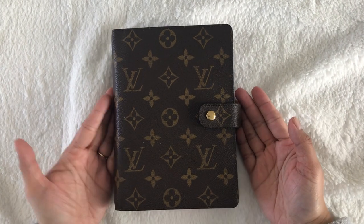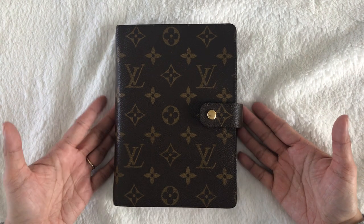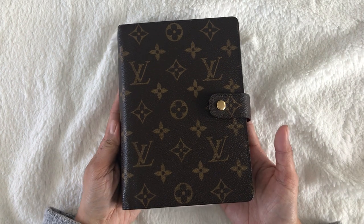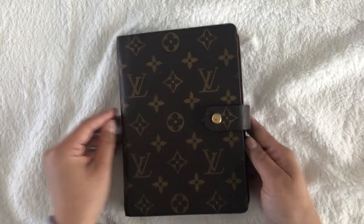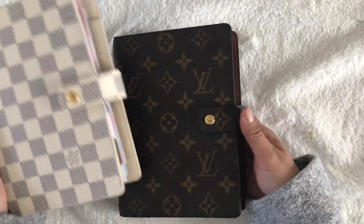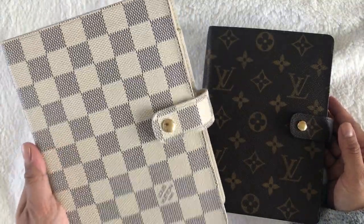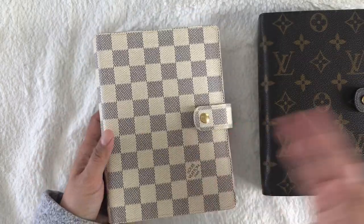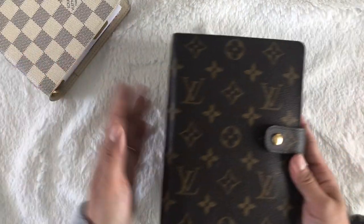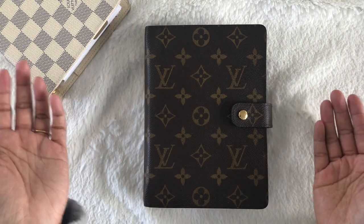Hi guys, welcome back to my channel. My name is Rosie and in this video I am planning to do a flip of my MM agenda. This planner is my home planner, my goal planner, and due to COVID-19 it's also my homeschool planner. I'm currently in two Louis Vuittons right now. I'm using this MM Azur as my everyday carry — it has all my to-dos and everything I need on the go. But with this planner, it's pretty much my home planner. Without further ado, let's get to the flip.